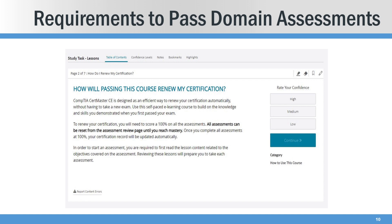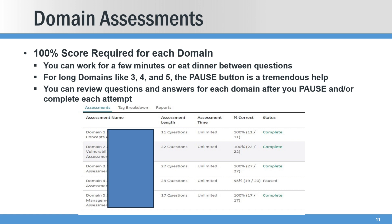The requirements: you have to pass all the domain assessments and score 100% on each domain assessment in order to pass that domain. A 100% score is required. You can take a break between questions and pause the assessment. It is timed, but there's no limit on it. And you can, of course, retake — I'll show you that in a moment.